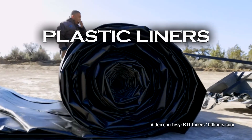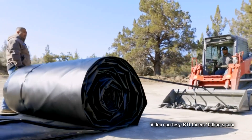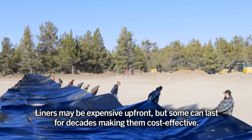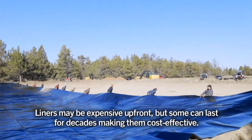Plastic, vinyl, or butyl rubber liners are available for ponds with severe leaks. This method can be expensive and will not work in all situations. Liners must be replaced every few years.